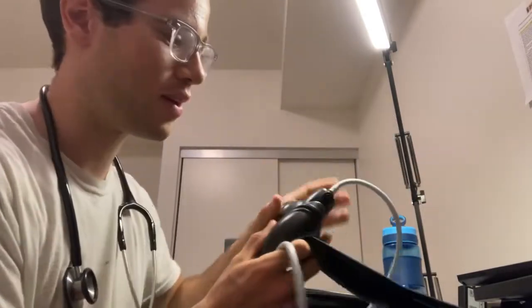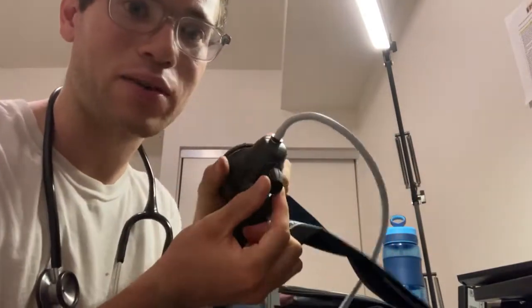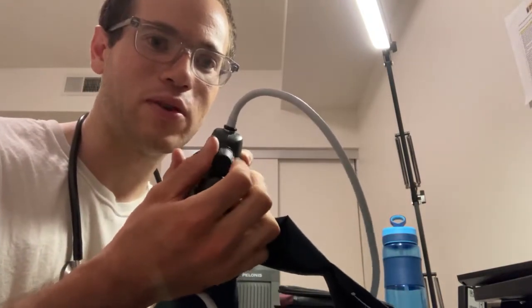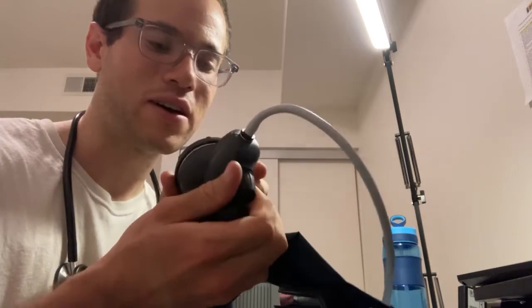In this video we're going to be looking at how you can take your own blood pressure. The tools you'll need are a stethoscope, a blood pressure cuff, and the hand pump. These things will have a little valve on the back, and you need to figure out which way this valve opens and closes because you're going to be using it a lot.